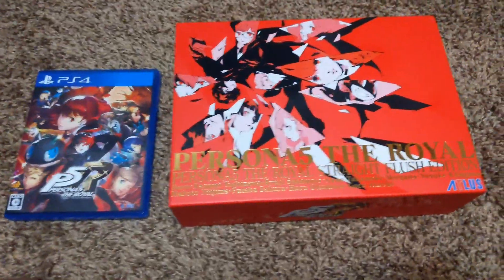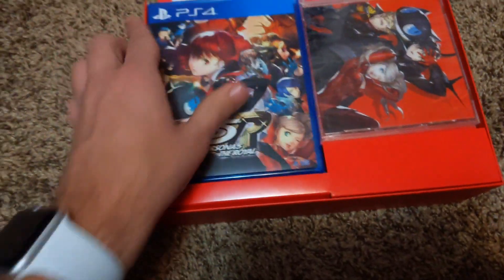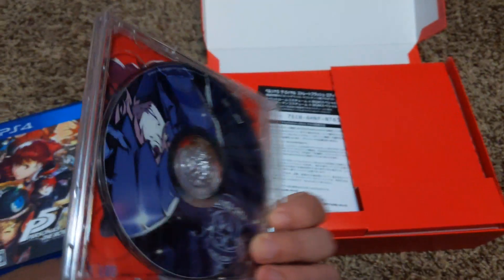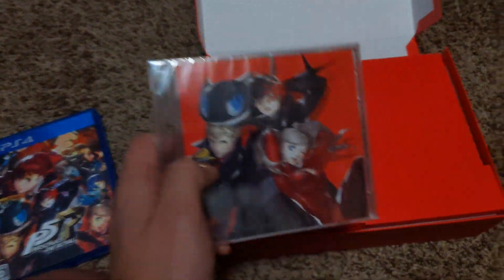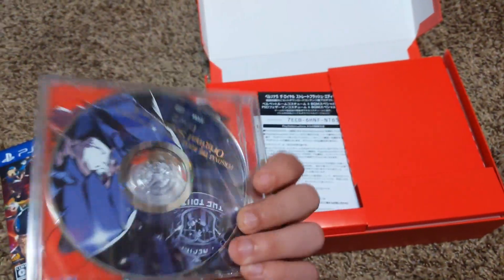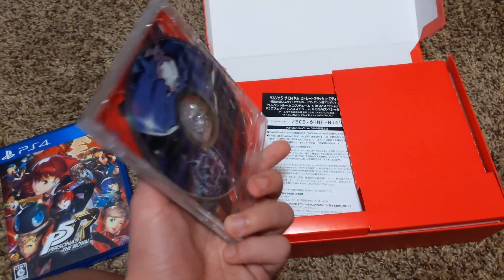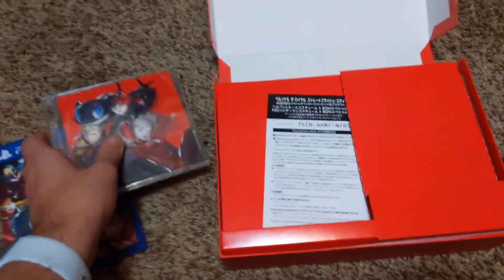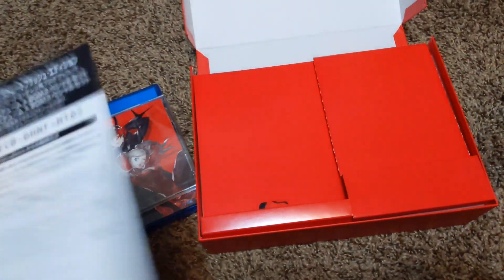We're gonna open the box right here, and usually right here is where the game would be, so it opens up like this. The first thing that's right on top is this soundtrack. I'm not sure how many songs are on here, but I do know that the complete soundtrack is not on here because there's no way that would fit on only two discs. My guess would be that these are just new songs and tracks that were added to Royale specifically.